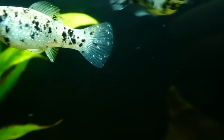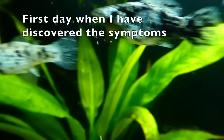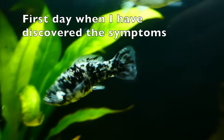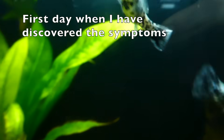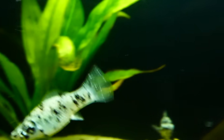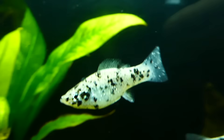Sooner or later every freshwater aquarist will come across maybe the most common aquarium disease: white spot disease called ick. In today's video I'll show you what to do right after you first observe ick in your aquarium. But first of all, relax! Ick is something like the flu that every one of us at some point went through. If your fish are healthy and you discover ick soon, it will only take a few days to cure.